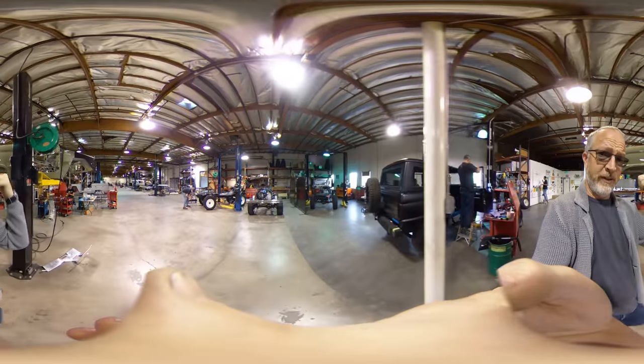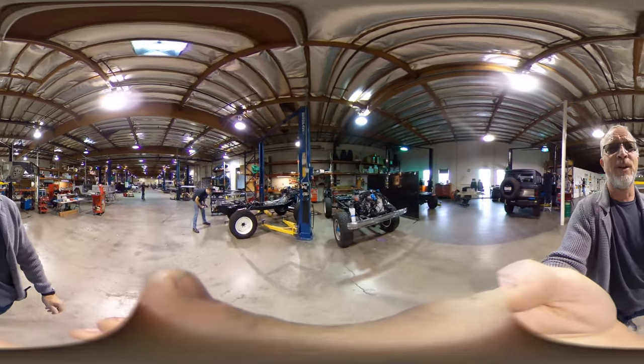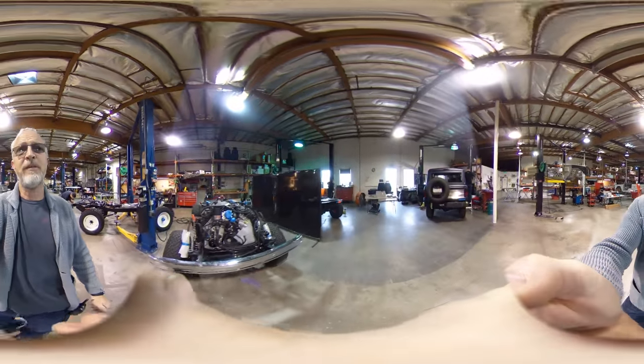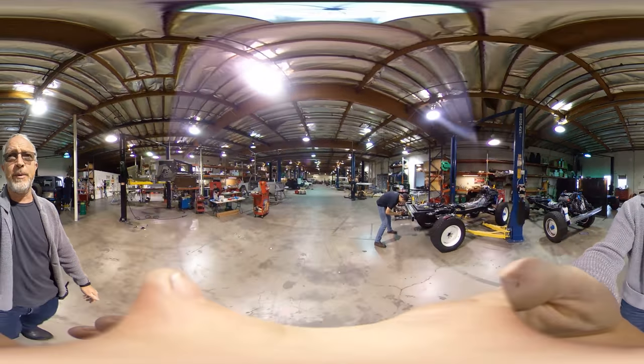The one behind me is nifty too. New lime green — that's a stock color. Here we got a bunch of different chassis that are in final assembly. There's another one back there. And then let's see, what do we got?